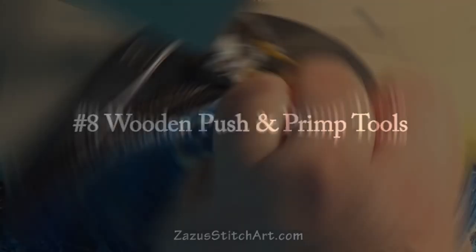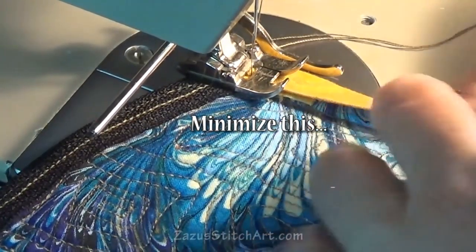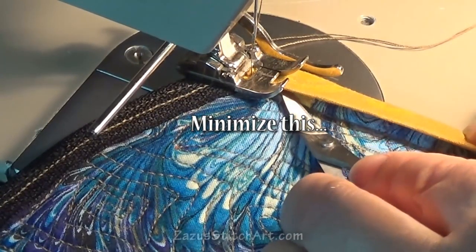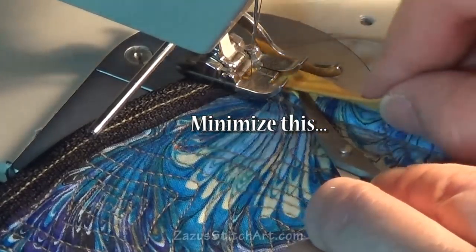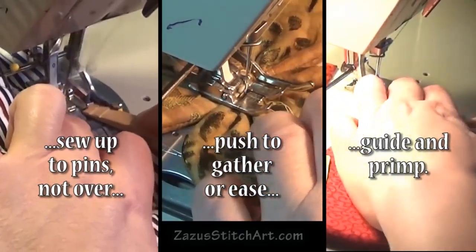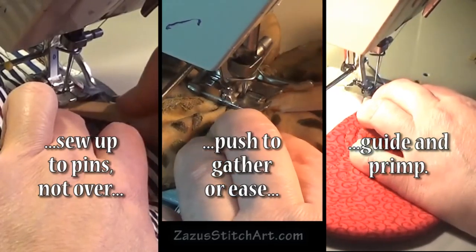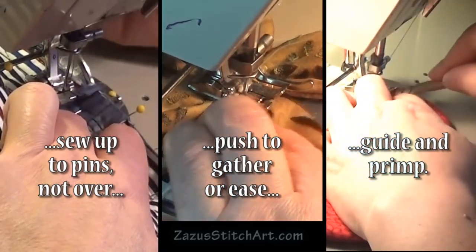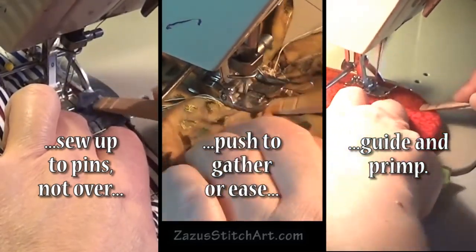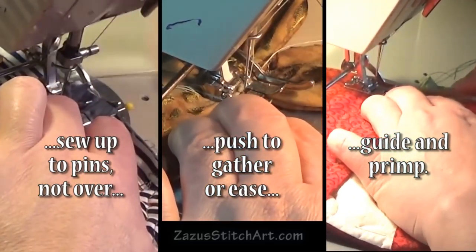Tip number eight is to use wood to push and guide the fabric right before it gets to the needle area. My favorite tool is half a clothespin. I've also used chopsticks and various little wooden dowels. Occasionally I've used my bodkin and my screwdriver, but you can really get into trouble quickly with metal. With a clothespin, the worst thing that happens is you stitch into it and perhaps break a needle — but it won't be the kind of catastrophic crash you could have when your needle hits metal.